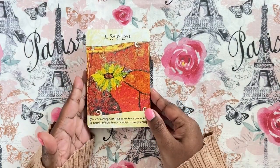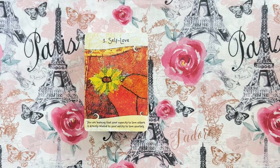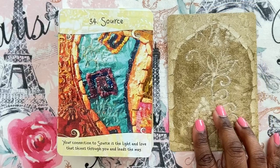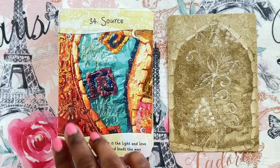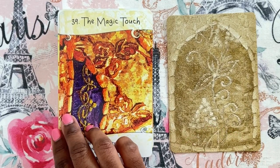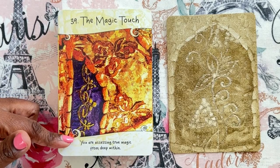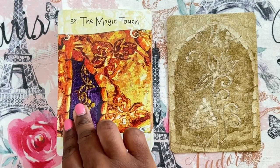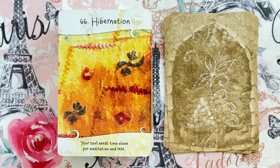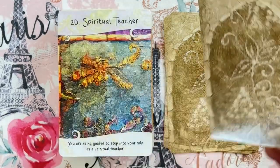I'm just going to flip through some of the cards so you can take a look at them while I talk about my thought process. Let me zoom in. So this is the Intuitive Life Coaching Oracle. These are the backs — it's a lot of cards, about 70 cards. You get a number, a title, and some advice at the bottom. The guidebook is really good with great information about each life coaching tip.